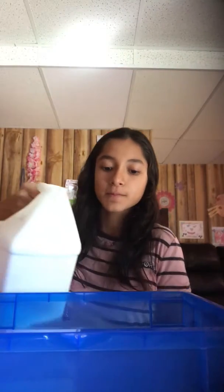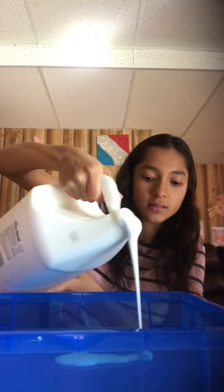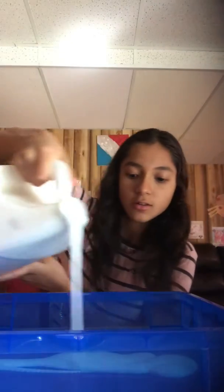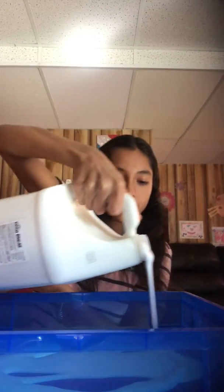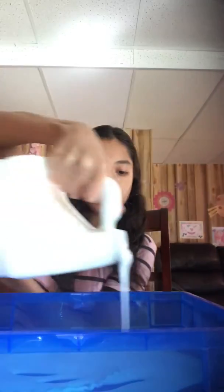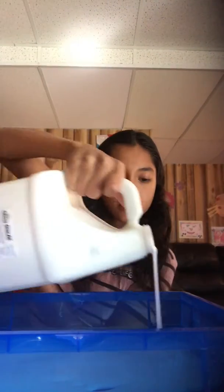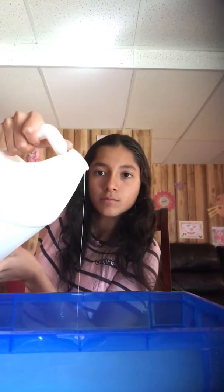I bought this huge blue — make sure this is clean, I'm pretty sure this is clean. So let's get it. I'm going to dump this all over here, I don't want to waste all of it, but I think that's good. So now after we've got that, we are going to put in the shaving cream.